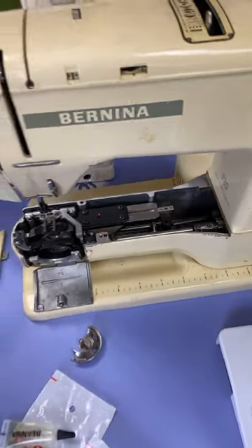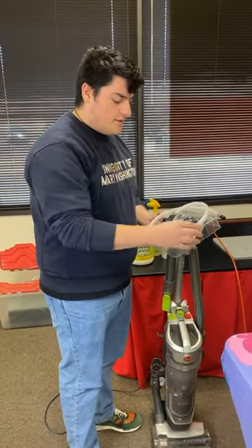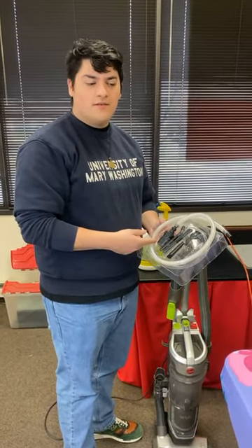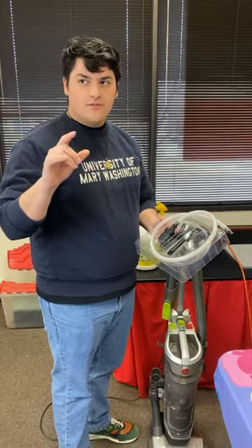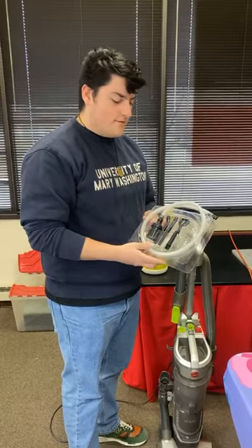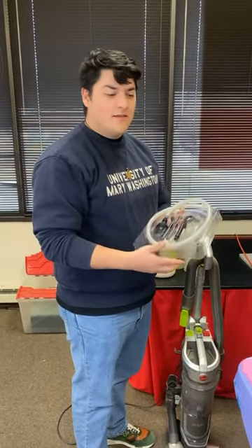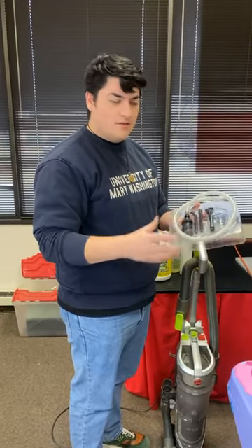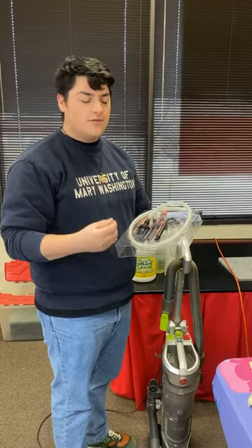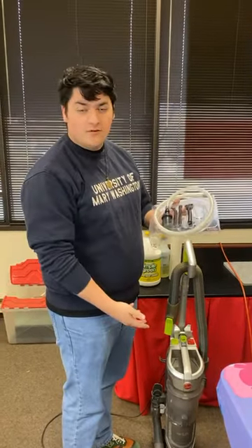Instead of using compressed air, I recommend a little micro detailing vacuum kit. We have these for sale on the Artistic Artifacts website — just look up the word 'vacuum' in the search bar, and they're under accessories. I'll put the link in when we're finished. I recommend using these because instead of blowing dust and lint deeper into your machine where it can catch on gears, it just sucks it out into one place where you can easily throw it out.